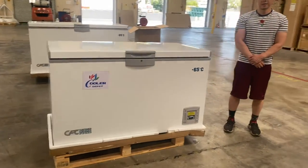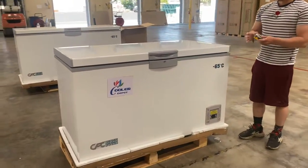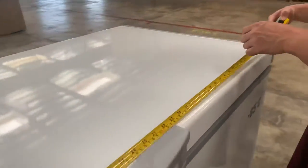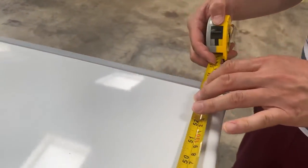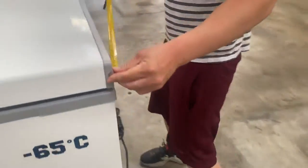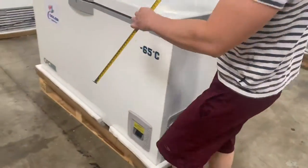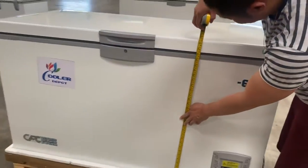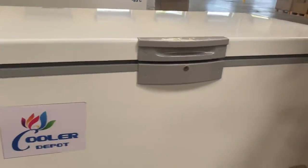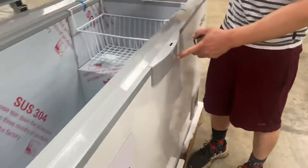This is our negative 65 degrees Celsius medicinal storage vaccine chest freezer. Let me show you the external dimensions. The length is 55 and a quarter inches, the depth is 26 and a half inches, and the height is 31 and a half inches tall. You will be provided with keys and a lock, so whenever it's not in use, you can lock it.